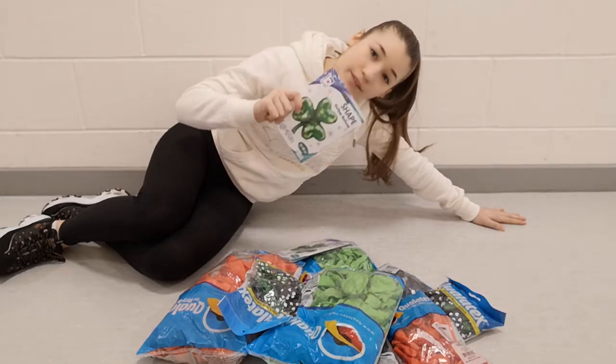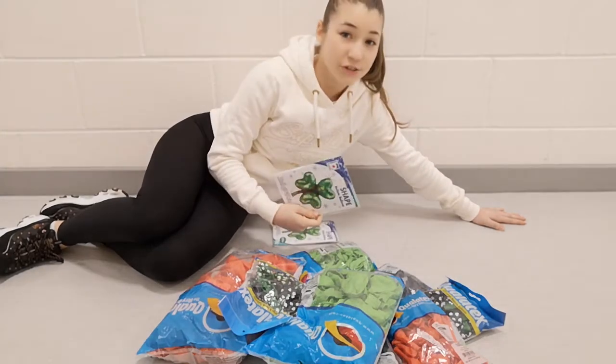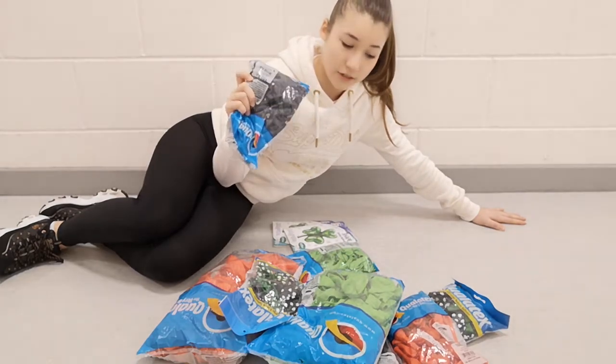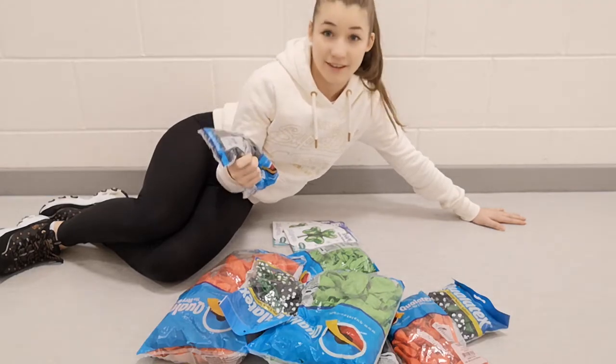And a bigger foil shamrock. I really want to see what the shamrocks actually look like. I'm also wondering what the dark greens look like blown up because for now they look really dark.